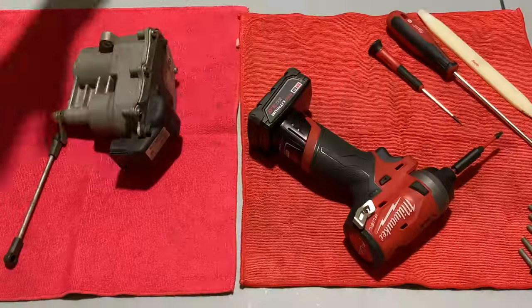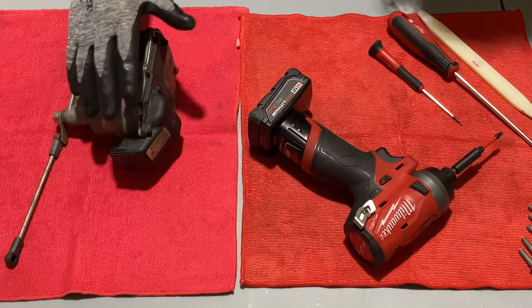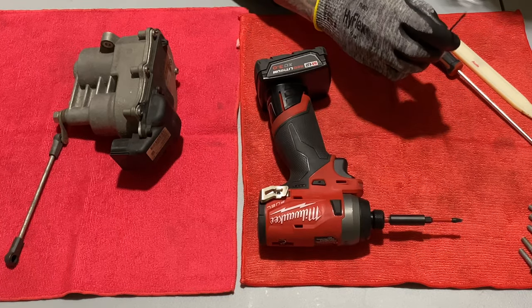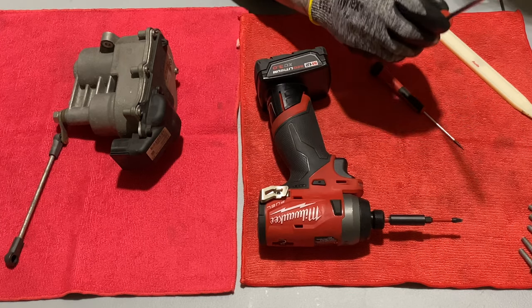Let's open up this bad boy. It is a bad boy - you know why? Because they break all the time. Alright guys, so here's our throttle actuator right here. We're going to use a Milwaukee drill with a T20. I've got a really, really tiny flathead right here and a little bigger one right here.